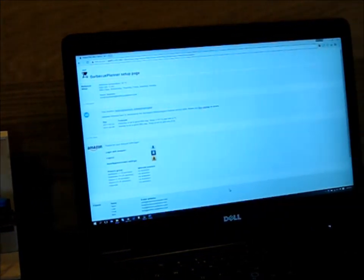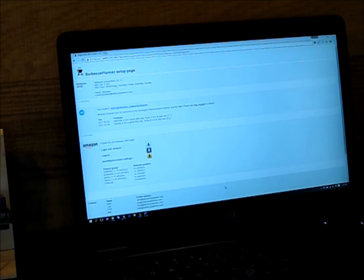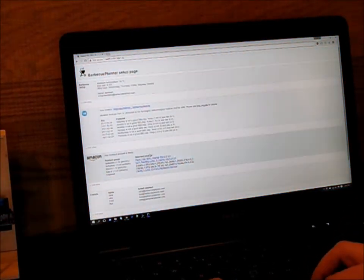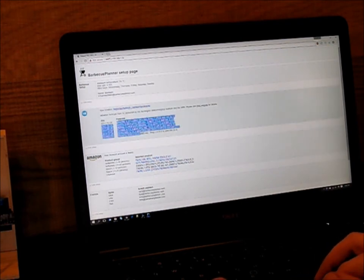Amazon sends details through the Simple Notification Service to the Simple Queue Service. The BBQ will read these messages and save your detailed setup. As the setup is now complete, the weather forecast will be downloaded.